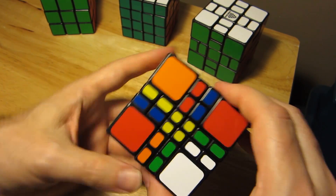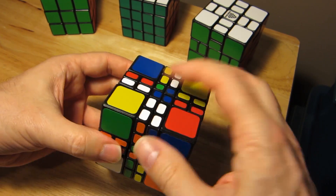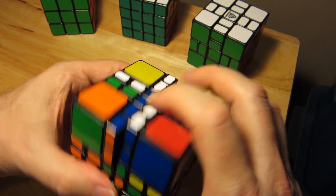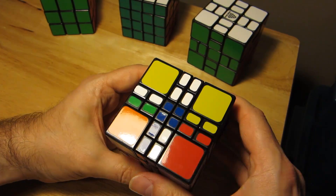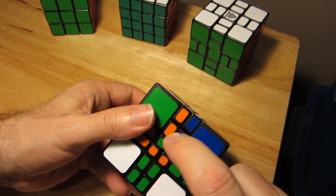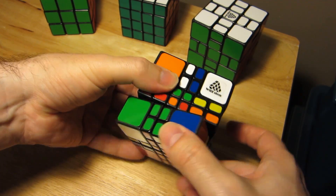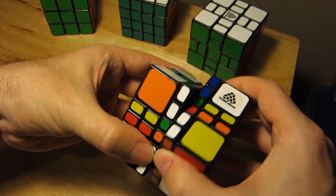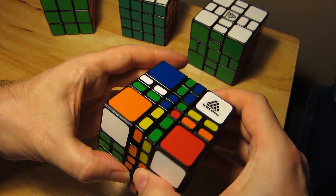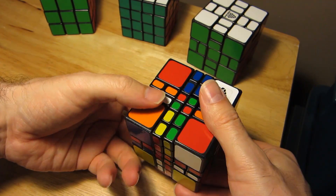I have my white, I have my yellow, and it is BOGR - blue, orange, green, red. There's the blue and I just have one blue piece to find here. This has nothing to do with the Mix-up Plus - this is just a regular 4x4 solve; the pieces are just slightly different proportions. Blue, orange, orange.